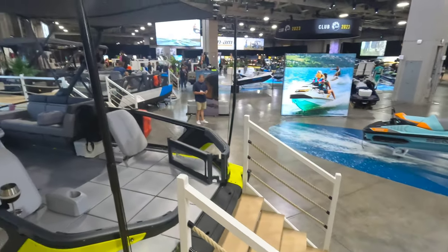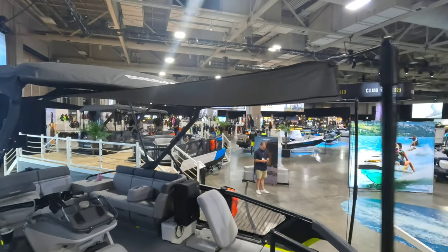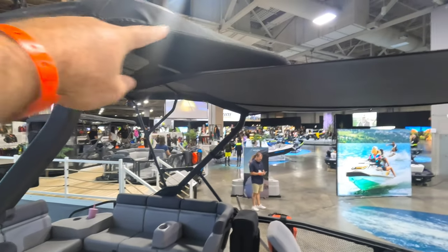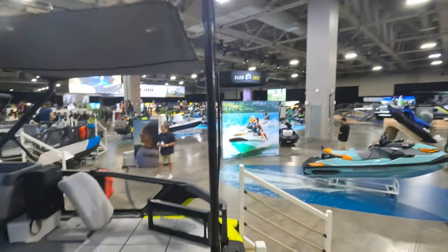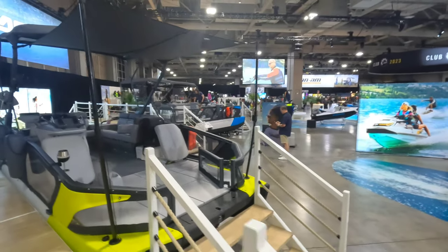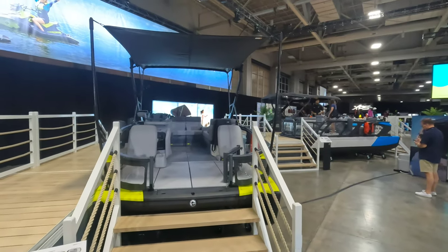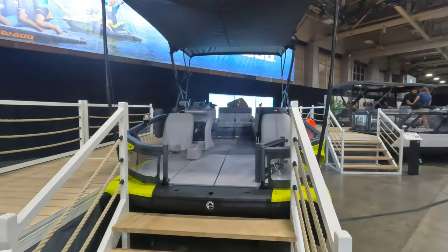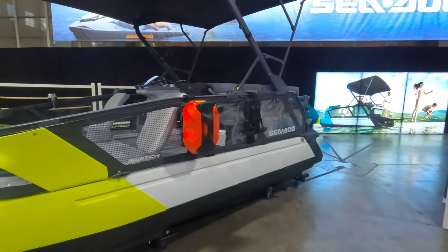The other thing that this has for this year is this bimini extension. You've got your regular bimini top up here, and then you've got this extension piece that comes out. It's going to offer you more shade for when you're anchored out, floating, at the sandbar, anything like that. Give you a look at it from the front there. You will not be able to use this while the boat is underway — just like the sunshade for the regular base Switch this year.